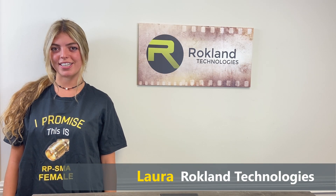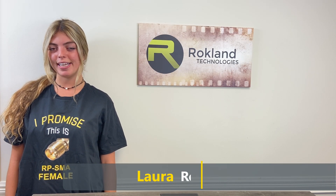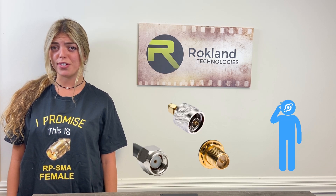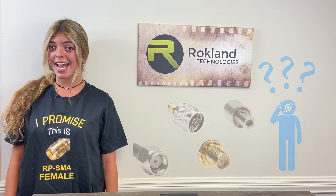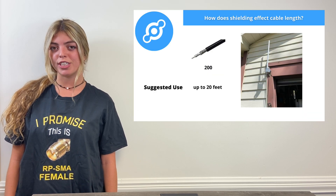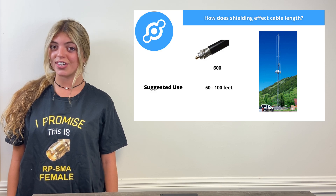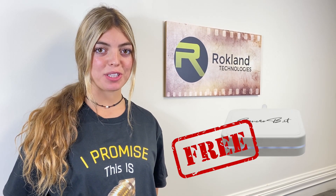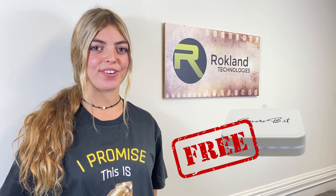Hey guys, I'm Laura with Rockland Technologies, your leading source on helium mining accessories and antennas. Today we're going to be clearing up some of those confusing antenna connector types and learn about gain loss and cable shielding types to determine which cable shielding is best for your situation. At the end we'll go over how to enter our special miner giveaway for those of you just tuning into our channel.